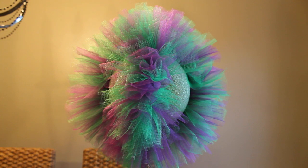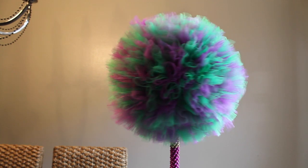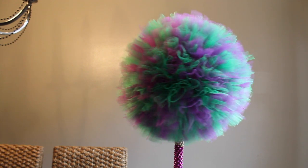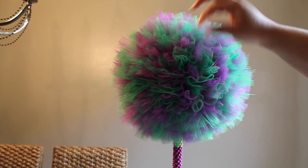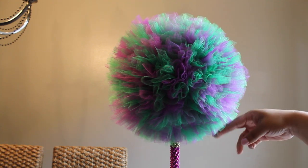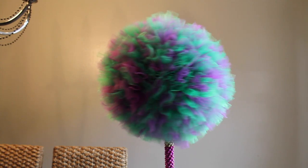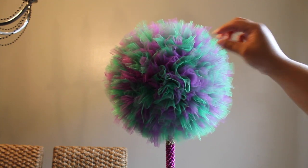Okay you guys, here it is with all the tulle on it. Let me give it a spin so you can see the whole thing. Now you want to go through and fluff the tulle back up from where you were holding it while placing, as it can get a little flat from touching. I see at the bottom here it needs a little trim, so I'm going to take my scissors and trim the bottom — give it a little haircut — and then put some more Mardi Gras decorations on it. I'll be back to show you the end result.